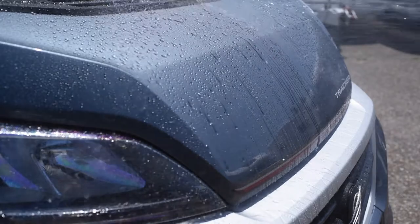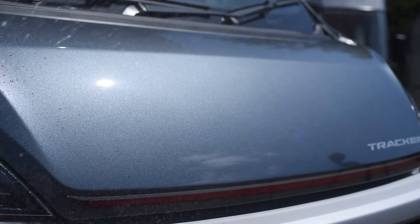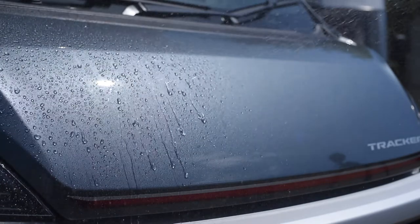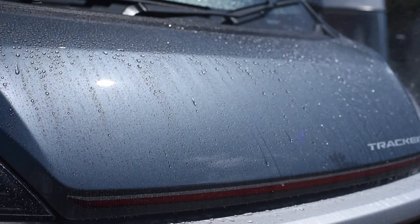After ensuring the vehicle is clean and dry, the two-stage nano-ceramic paint protection will be applied to one side of the bonnet, with the other side remaining untreated to demonstrate the results.